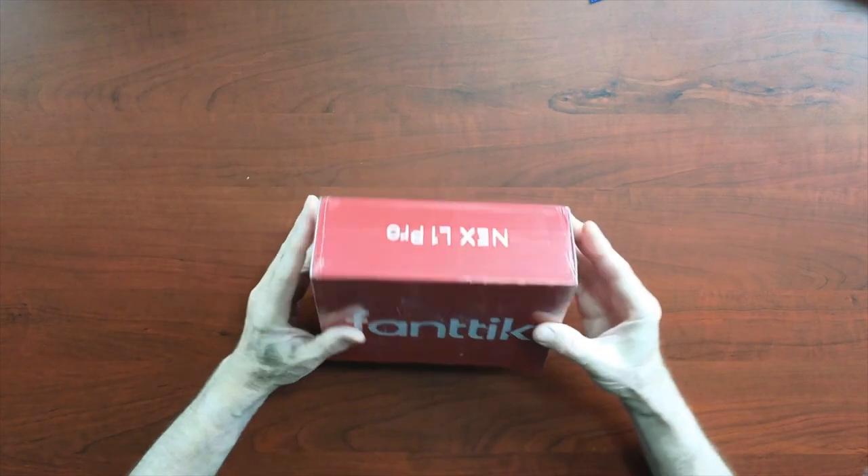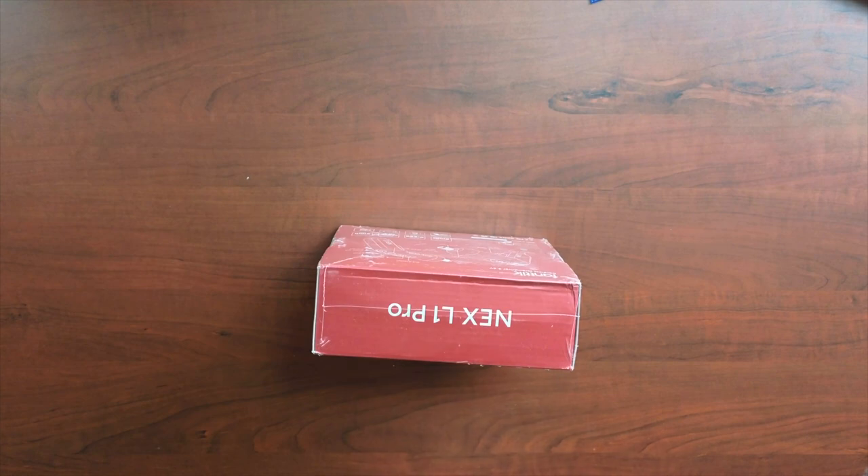You may be wondering, why am I reviewing an electric screwdriver? I'm going to tell you in a minute why I'm interested in this product. But first, we're going to unbox it. There are a lot of electric screwdrivers on the market — it's not a new concept — but there's something this one has in particular that I'm interested in. So, let's unbox this thing.